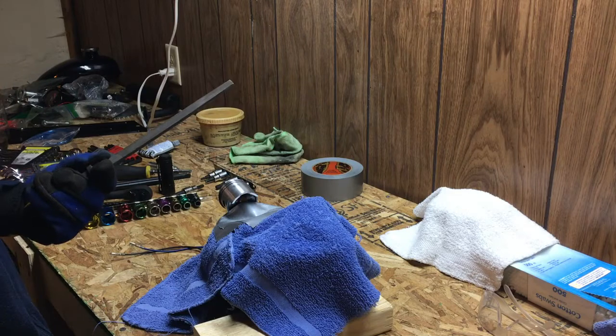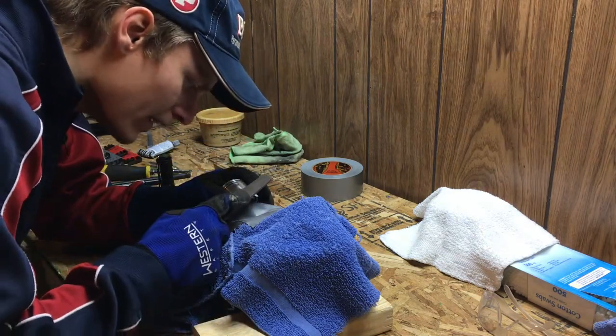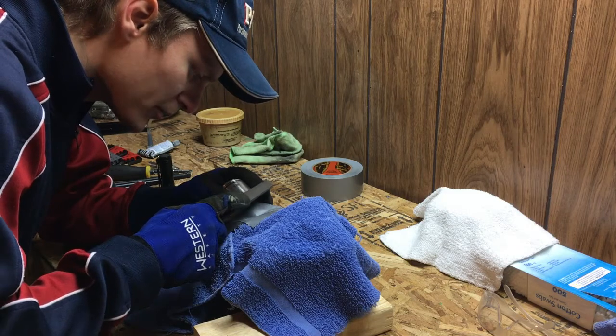Now that we've got the piston shaved down, we're just going to take off some of the burrs by hand with a file very carefully. This will help make sure that we don't get any scratch marks on our cylinder sleeve when we put it back together.